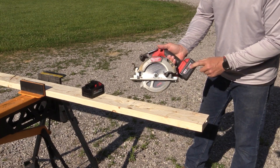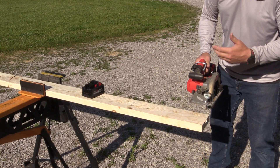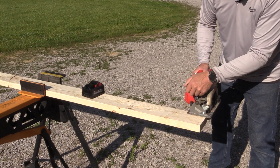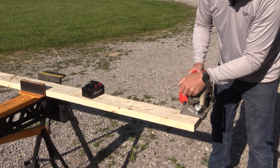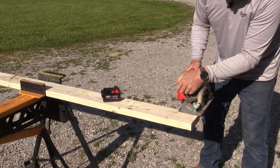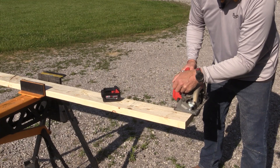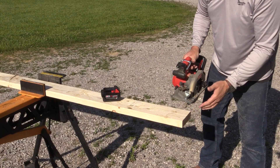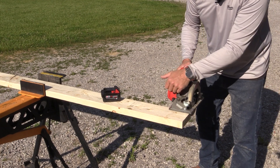We're going to do two cuts cross-cutting this 2x6 with the 5 amp hour battery, two cuts with the 8 amp hour battery, and just see if we can hear and see the difference in speed. I could push that a lot faster. It's not how you're going to cut on the job site, but man it goes. That is stupid fast — I think you could probably go faster. I don't know how or if anyone would want to. Let's just give it a go, but man this thing is quick.